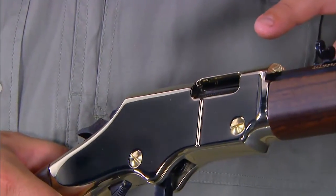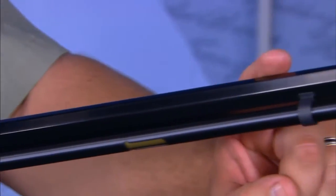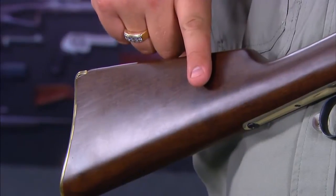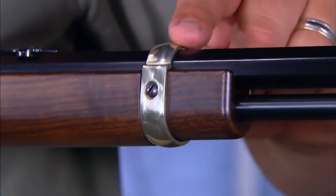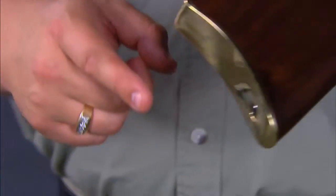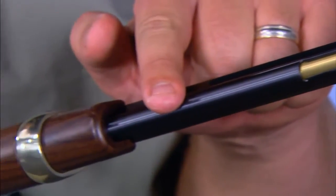It features a brass receiver and a blued 20-inch octagonal barrel. It is chambered for the .22 long rifle cartridge. The stock and forearm are walnut and not checkered. The barrel band on the walnut forearm is brass, as is the butt plate. The tubular magazine holds 16 long rifle rounds.